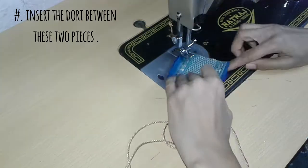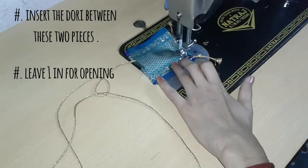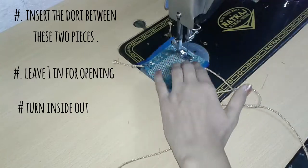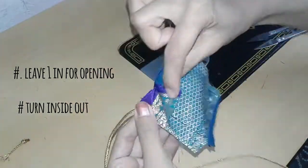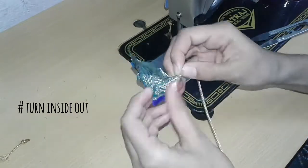Don't forget to leave one and a half inches for an opening on one side. You can also make this latkan in different shapes like triangles and circles. Cut out the corners and turn inside out like this.